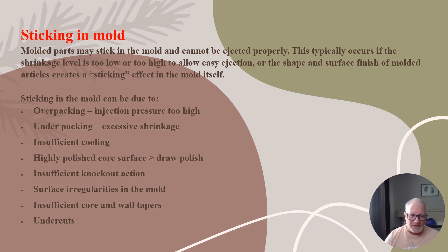Additional causes include surface irregularities in the mold, insufficient core or wall tapers — the taper of it — and undercuts. You can use undercuts to help pull the part off the A-side, or the non-moving side as it's called. So think about that.